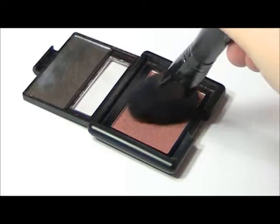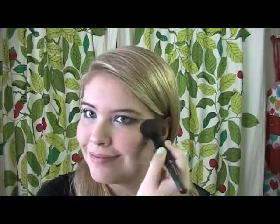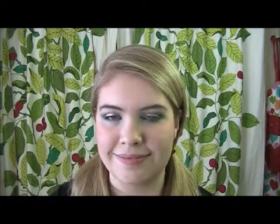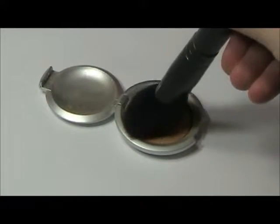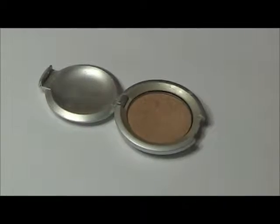Next, I'm taking ELF Studio Blush in the color Blushing Rose, which is this pretty pink maroon color, and I'm just applying that along the apples of my cheeks. Next, I'm taking Lorac Spotlight Highlighter in Perfectly Lit and I'm just going to apply this color on the high points of my cheeks, along my forehead, across the bridge of my nose, on my upper lip, and on my chin.